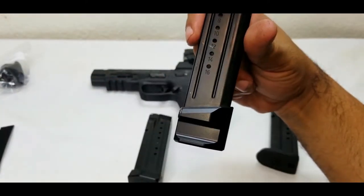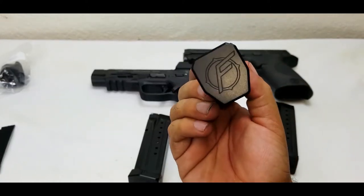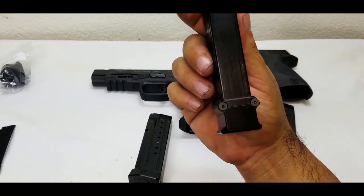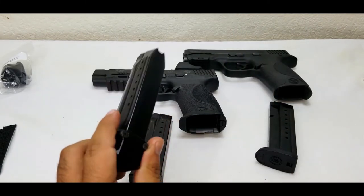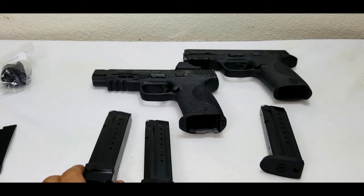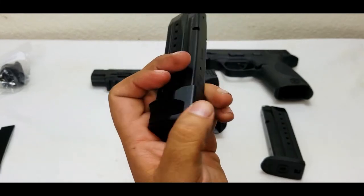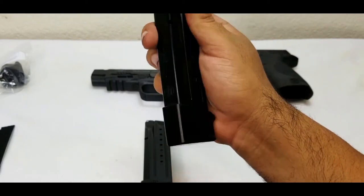This is the plus six mag extension. You just need Allen wrenches to install them. If you put this on a .40 cal you're gonna get plus five, so with the .40 cal it's plus five.